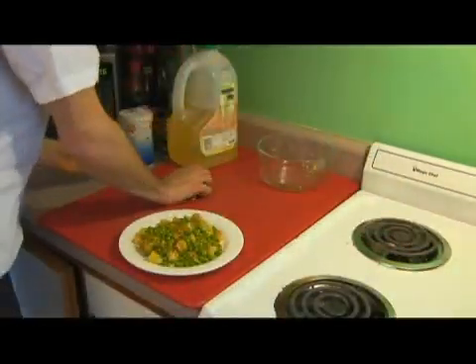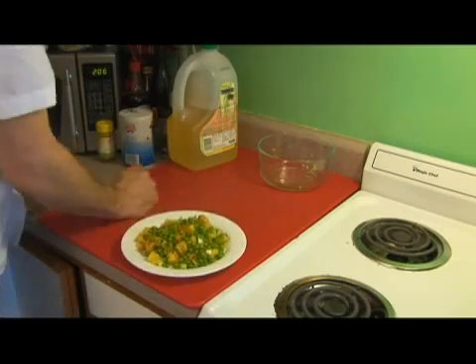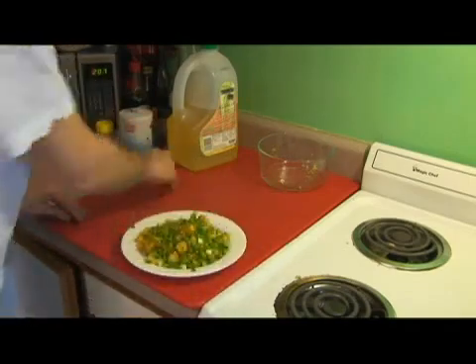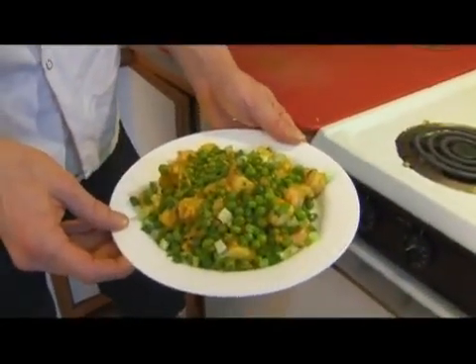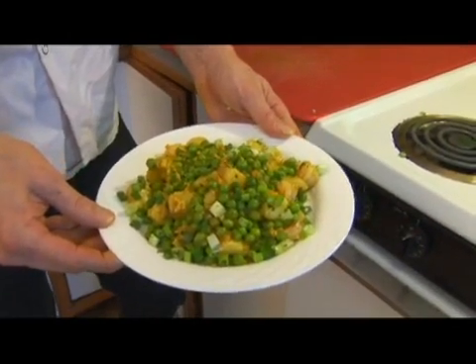We're going to take the green onions that we cut before — our scallions — and add them right over the top. And here we have Indian spiced potatoes with peas and our ginger garlic shrimp.